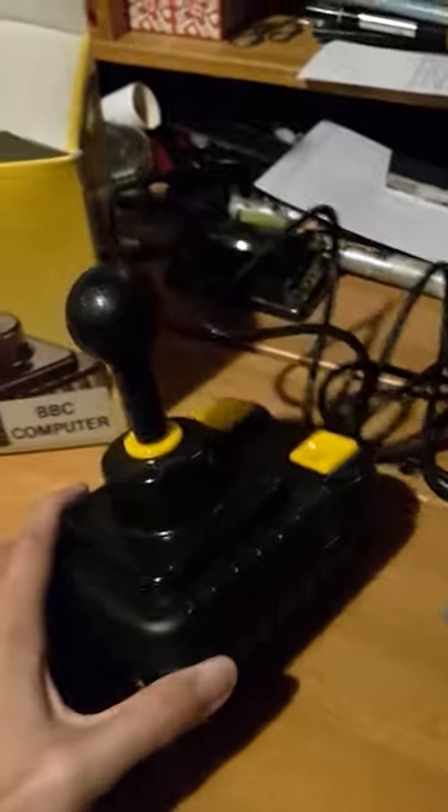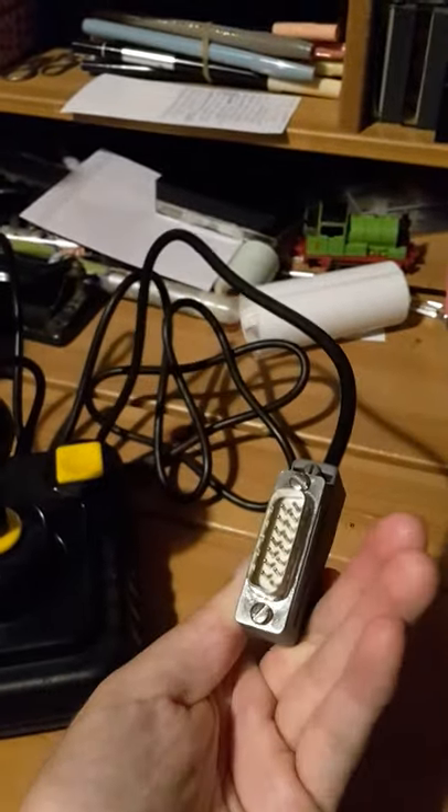Enjoy this little black and yellow wonder with its distinctive grey plug. Thank you for watching.